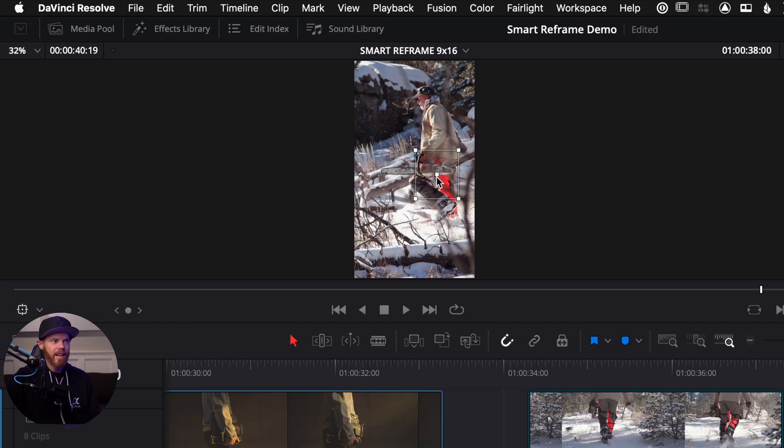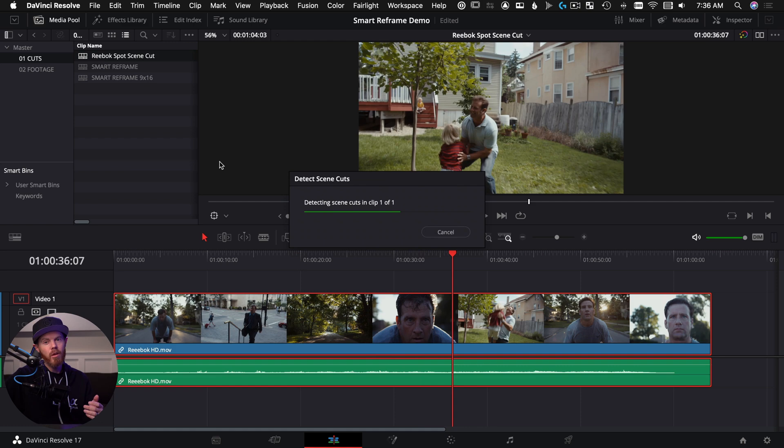Everyone knows DaVinci Resolve is great for color grading, but did you also know that it could be used as a super fast way to format videos for Instagram and Facebook? Today, I'm going to show you how you can use the new Smart Reframe feature in DaVinci Resolve Studio 17, plus a few more tips to help you repurpose those old videos. Let's dive in.